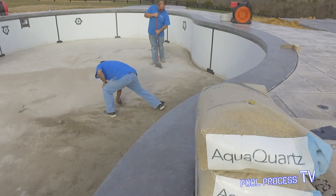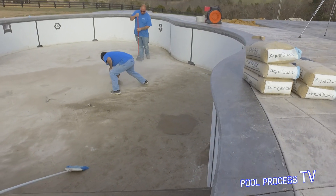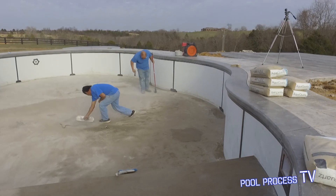You can see behind me that we have now finished the floor tending ledge over here, got it all smoothed out.